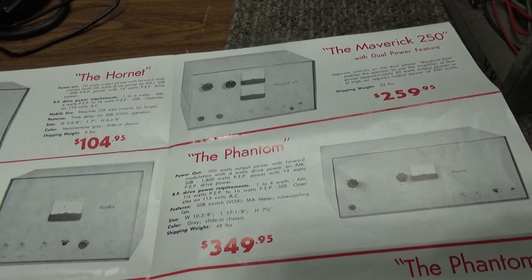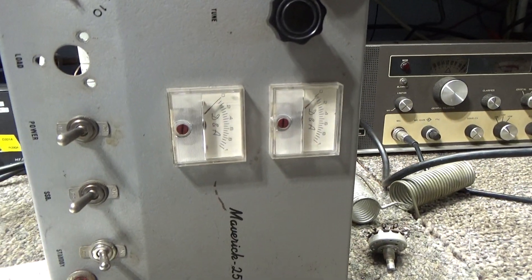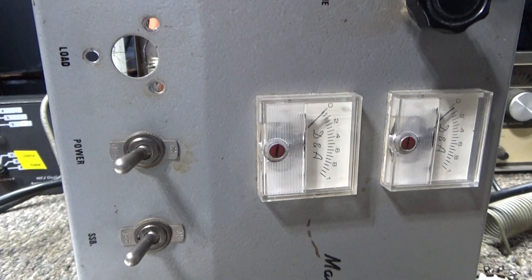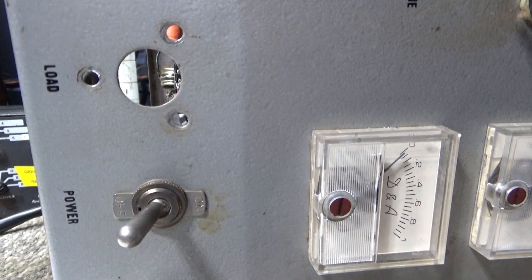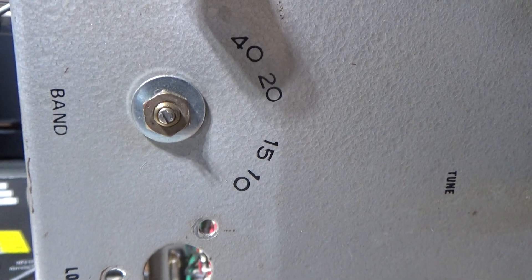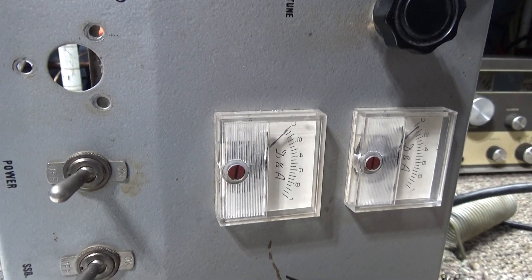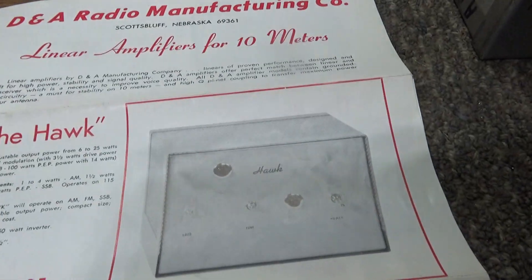There are many different versions of this amp. This is an old one — originally a multi-band with a band switch, 10 through 40 meters, but again that's been modded. It had a big load cap in it but the load cap was bad, so I replaced it with a smaller cap. You don't need a lot of capacitance for the 10 meter band; you don't need all that extra stuff and extra coils for multi-band. Anyway, let's go back to this manual.